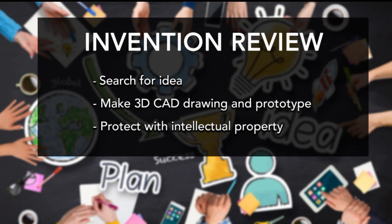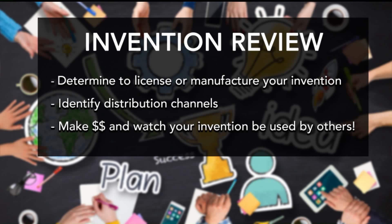Look, I showed you some crude prototypes — you don't need thousands of dollars. Just make something simple and make it real. You also say: determine to license or manufacture your invention. What does that mean? This is the fork in the road. An inventor needs to determine if you're going to license your idea, find a partner and manufacturer, collect royalties — or manufacture it yourself and go into business.